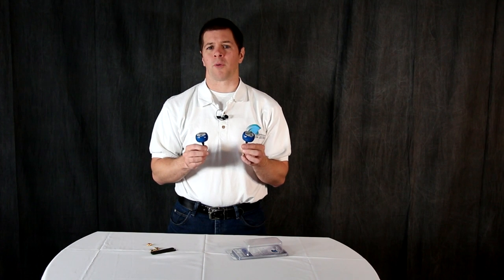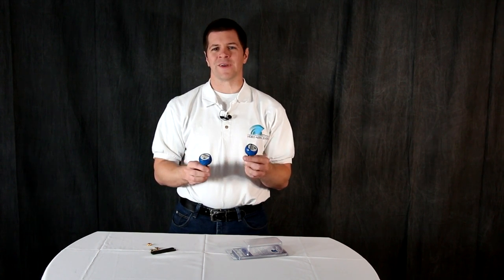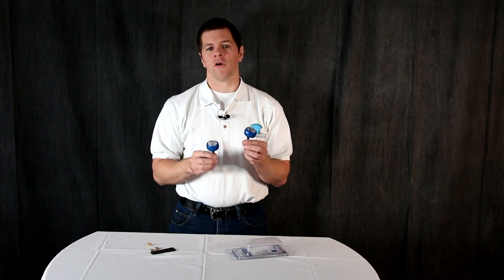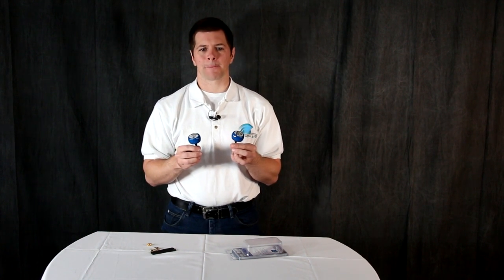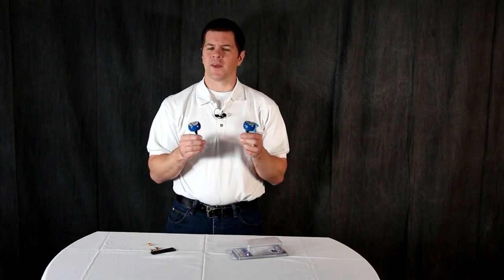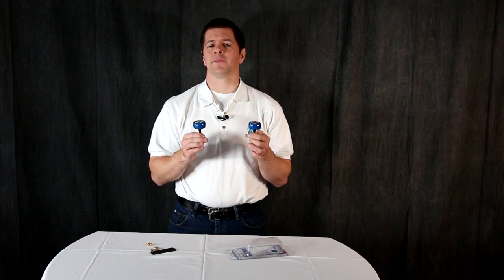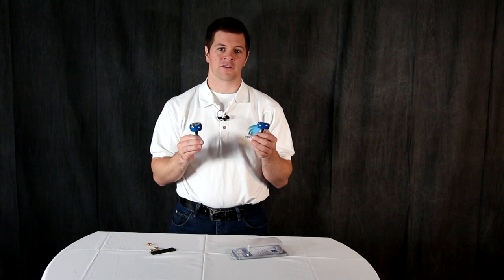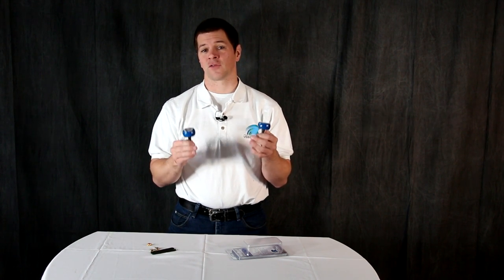Most users report a range increase of between six and eight times their range over the stock antennas. The great thing about these antennas is they have extremely high axial ratio, which makes them usable for flights behind objects such as trees and bushes.